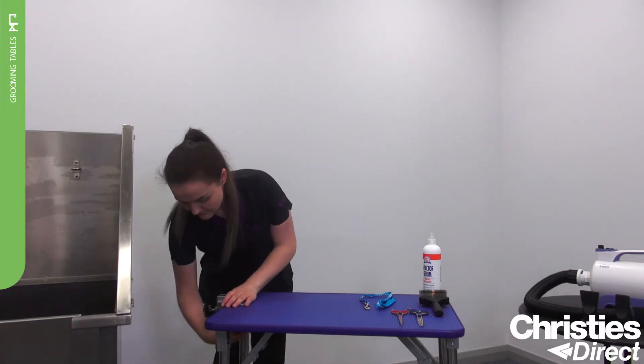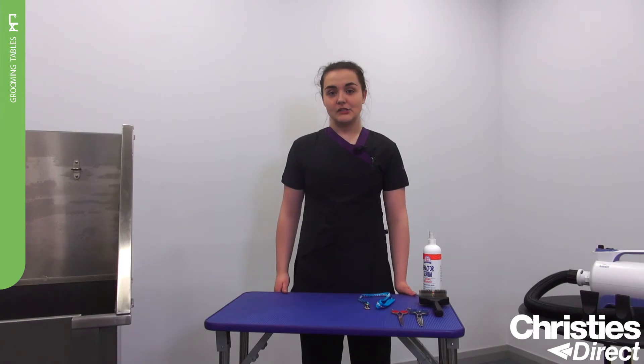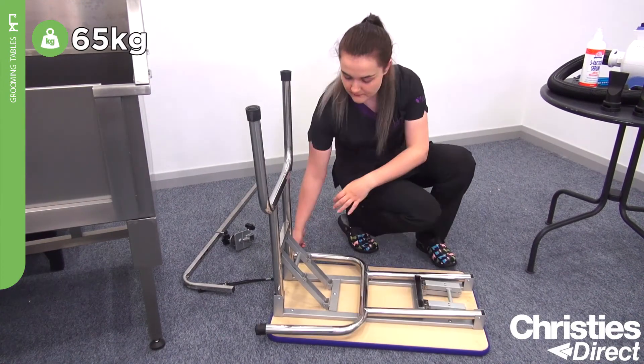This allows you to fold the table for storage. The Grim Professional Matterhorn Folding Table also features 32mm tubular stainless steel legs, which allows the table to support up to 65kg in weight.